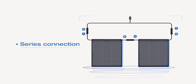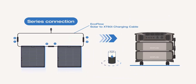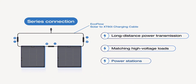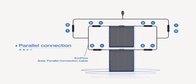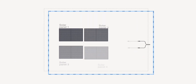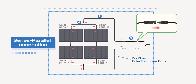First is the series connection, which is used to increase the system's output voltage. It's suitable for long-distance power transmission or matching high-voltage loads and power stations. Next is the parallel connection, used to increase the system's output current — ideal for high-power applications. Finally, a series-parallel combination can be used to meet more complex solar output requirements.